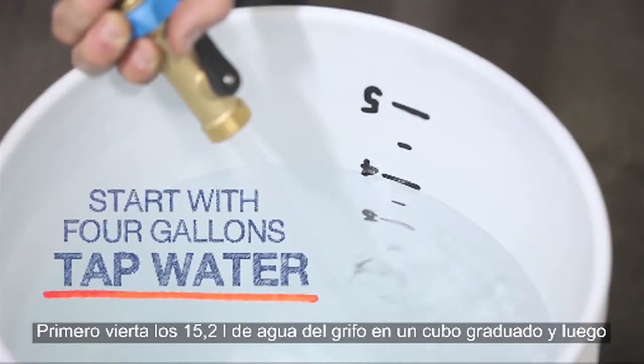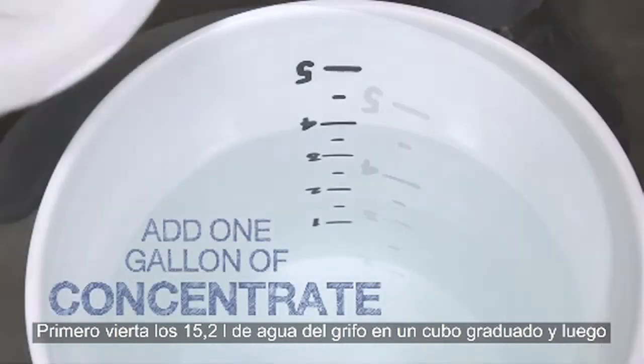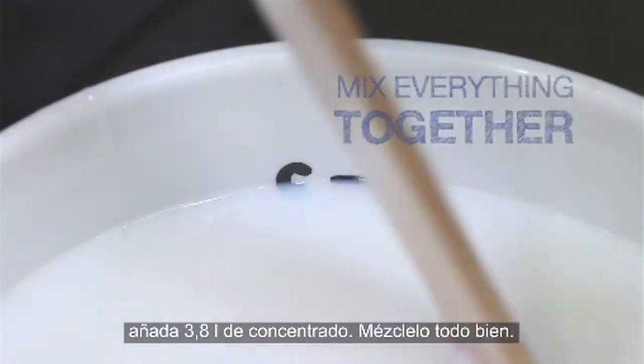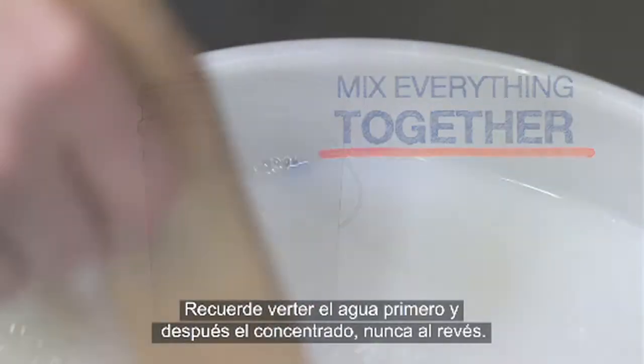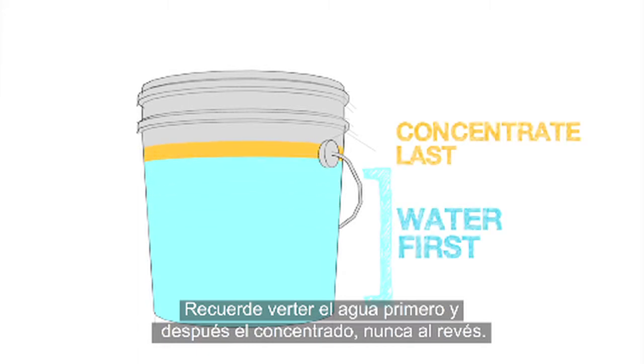Add the 4 gallons of tap water first to a graduated bucket, then add 1 gallon of concentrate. Mix all of it together. Remember to always add the water first and then add the concentrate, and never the other way around.